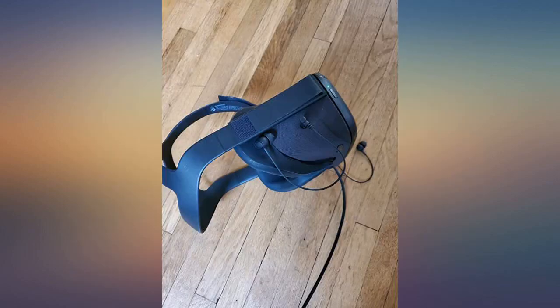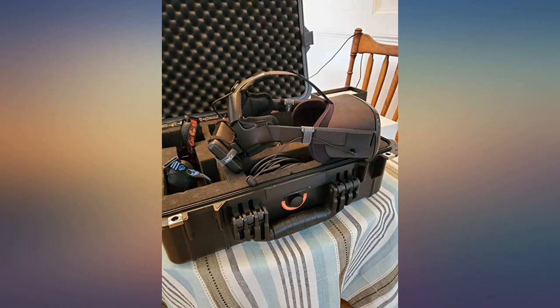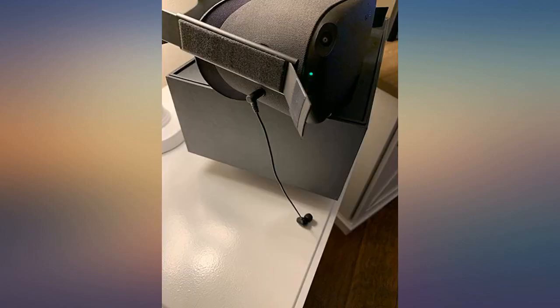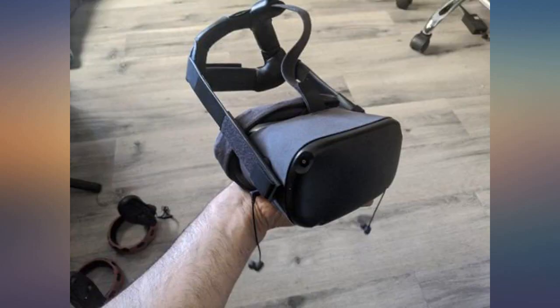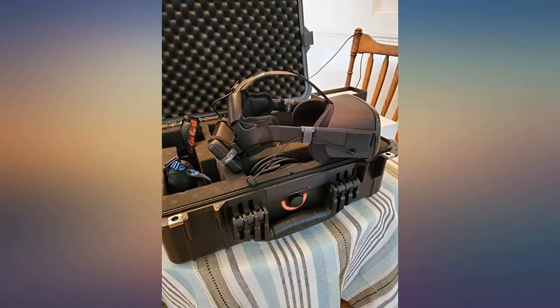These headphones sound amazing for the price. They are comfy. They fit the Quest perfectly, utilizing the dual headphone jacks on the sides of the Quest. The bass response is great, the mids are great, and the highs are great. Build quality is fantastic. Two thumbs up — I would highly recommend these to anyone with a Quest. Fantastic buy.